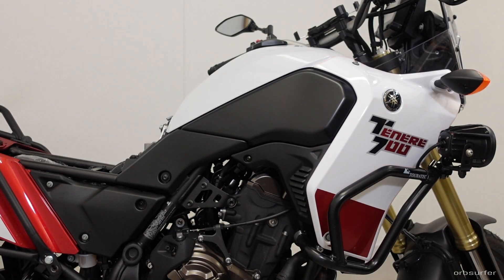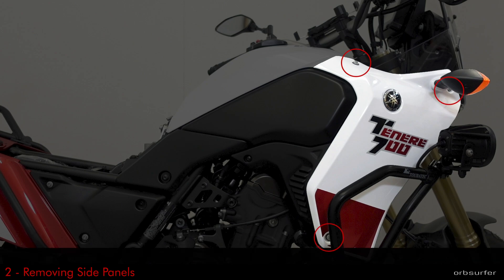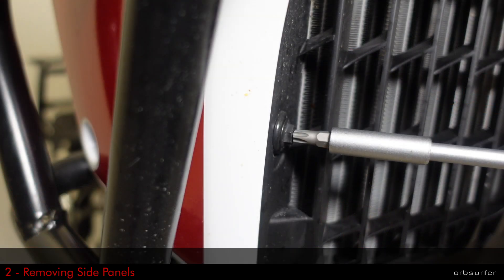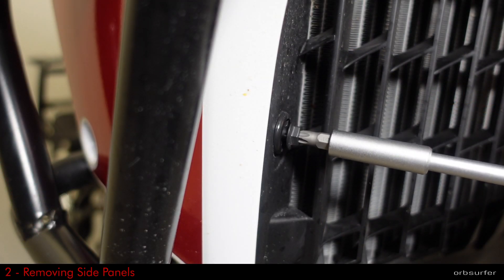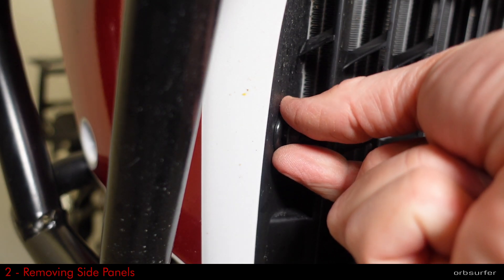The next part to remove is the painted panels up front, and it's the same on each side. There are three T30 screws on the side of the panels, and then in the front there are three T30 plastic clips. With those, you just need to turn the screw 90 degrees counterclockwise and then you just pull the plugs out.